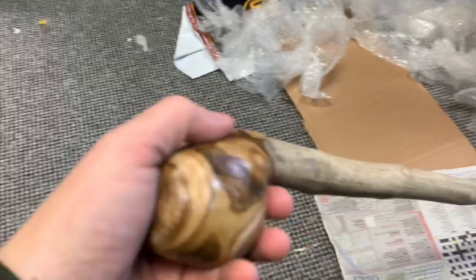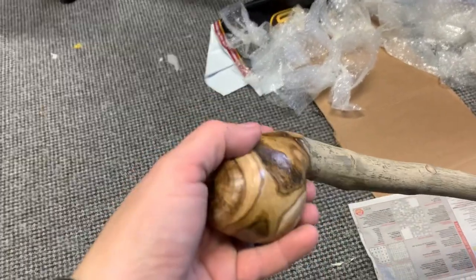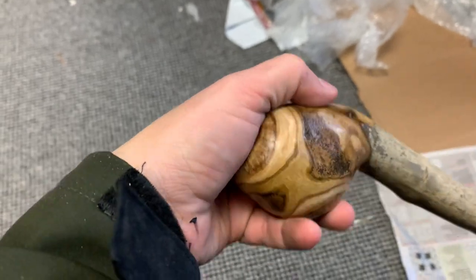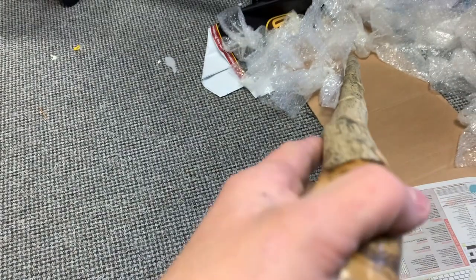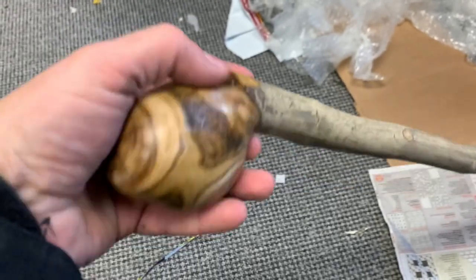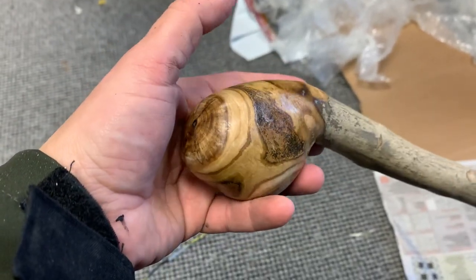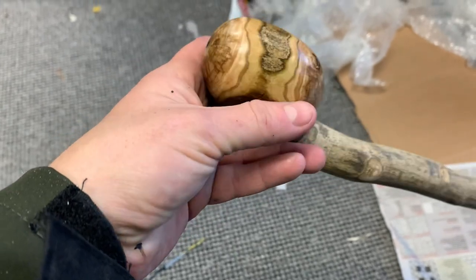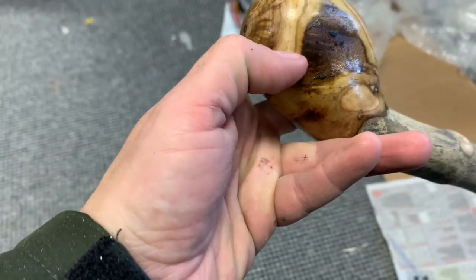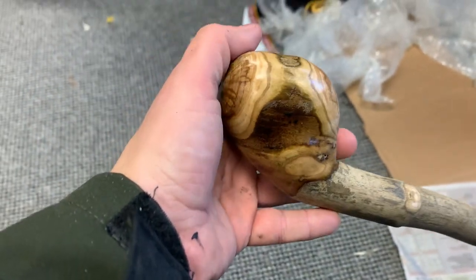Good size — sorry for the mess in the background, as you can see I've been packing like crazy. There's a nice kind of grip to this as well. It's quite straight, and there's loads of lovely little designs in the wood and the grain as well.